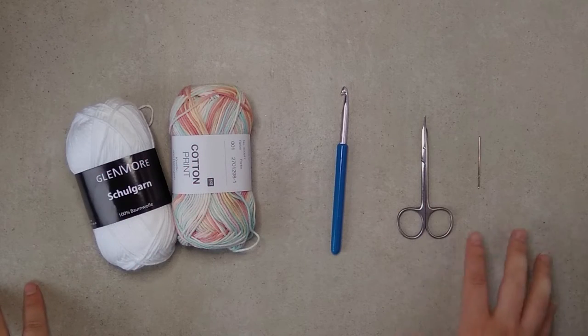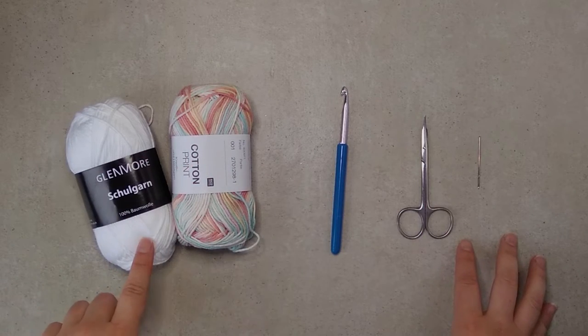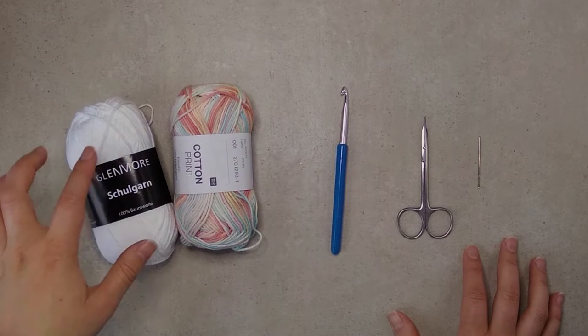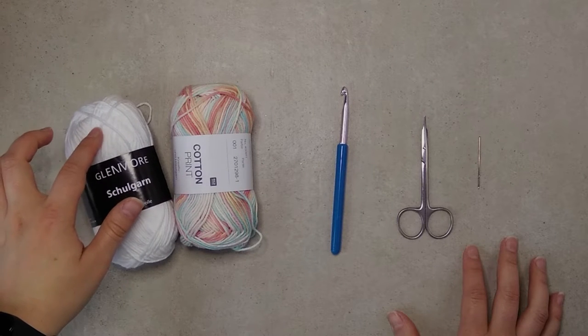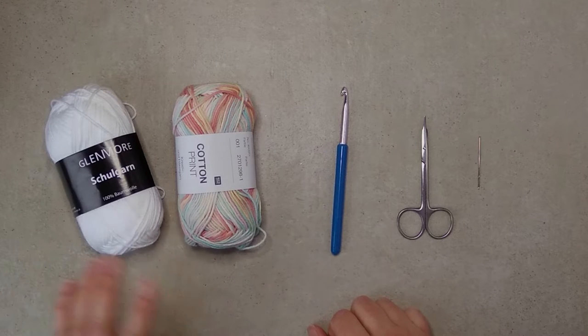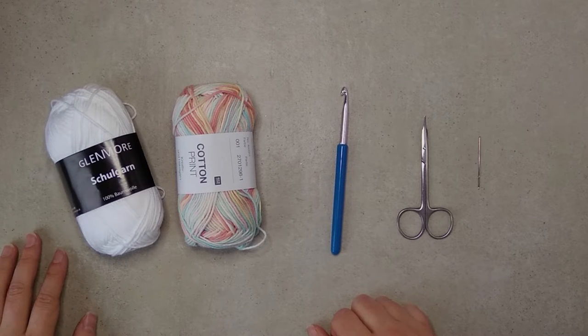To make these face scrubbies you will need some cotton yarn. I normally just pick the basic cotton yarn in any shop that sells yarn. What you're looking for is that the yarn is not too twisted and that it's not shiny. You can choose one color or two colors to have different sides — just look at what you have in your stash and work with that.